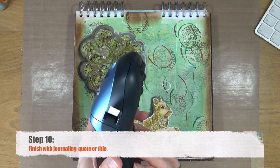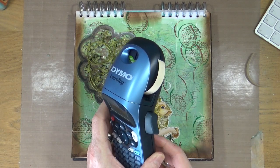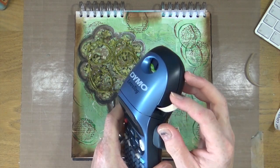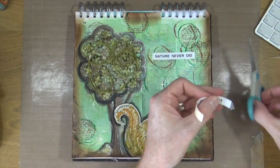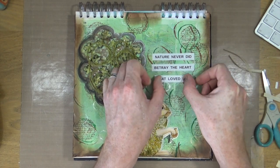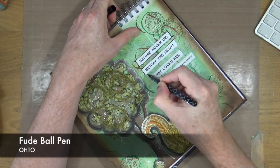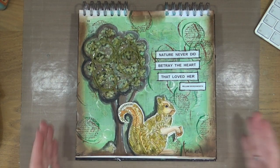The final step number ten is to finish with journaling a quote or a title. I'm going to use my letter tag label maker — I've already researched my quote and I'm typing it out in three strips, then adding who the quote is from underneath. Because the label maker uses self-adhesive tape I don't have to glue it down — just tear the back off and stick it. To finish off I'm adding a little black border around my quote blocks with a ballpoint pen, and I think that's it — I'm going to call this page complete. Mission accomplished!